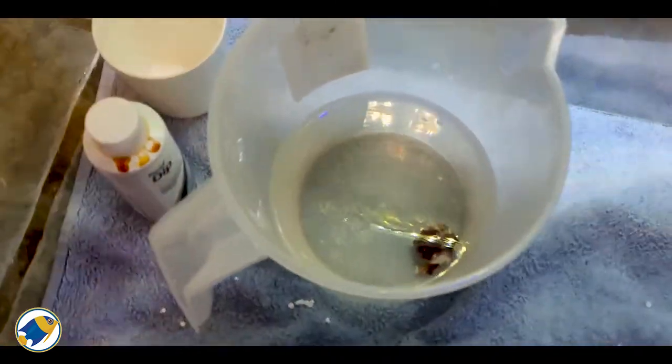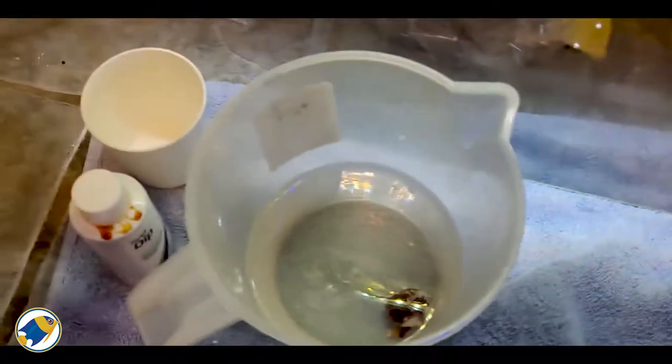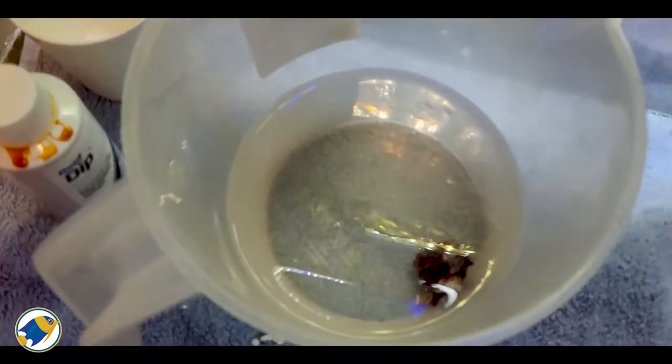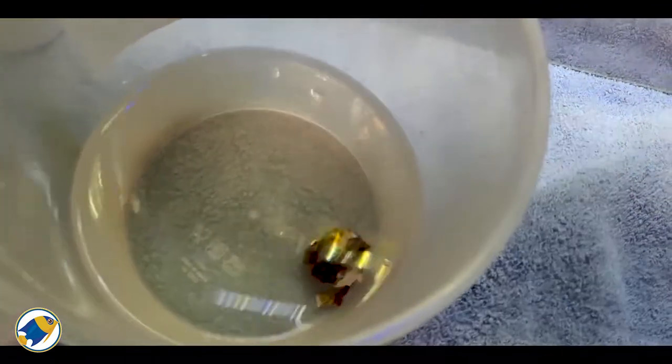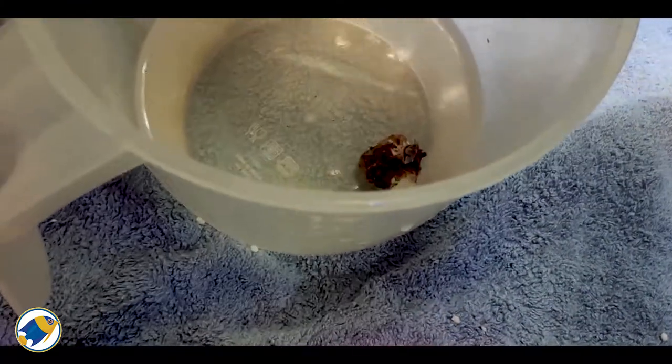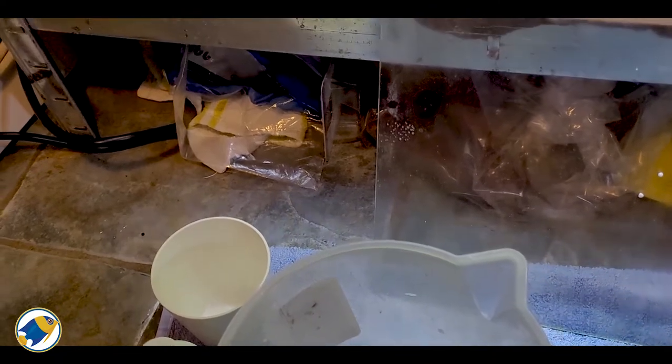It's been about an hour now since I first dipped this — it's a Green Star Polyp, or GSP. The reflection on the aquarium in front of me is a bit too bright so it's hard to see, but yeah, it's a Green Star Polyp. I think it's done dipping now — from what I can see everything looks pretty good. Let's get it in the aquarium and see what it's like.